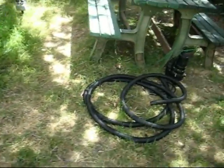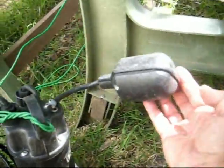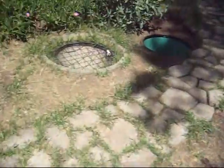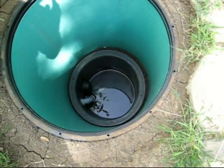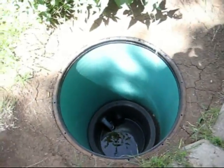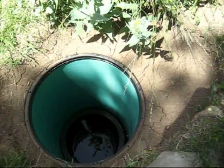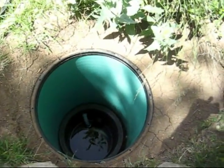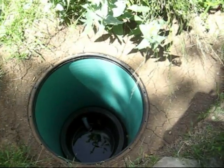What hasn't been installed yet is a sump pump with an automatic float that will be installed in the basin here. I have a 660-gallon storage tank that will be installed at the upper corner of the property, and the sump pump will automatically keep this basin empty and constantly be filling up the tank.